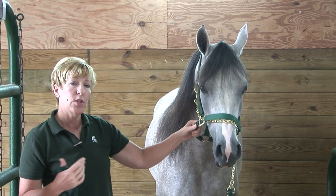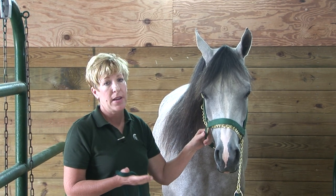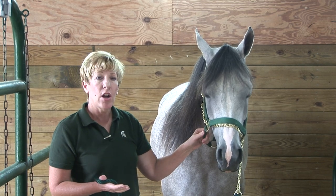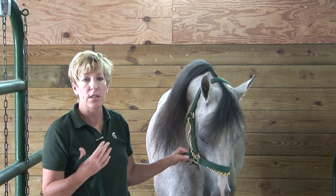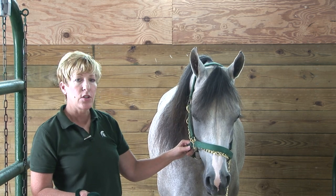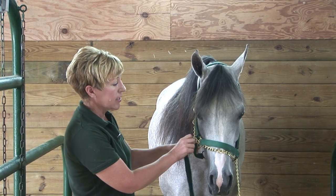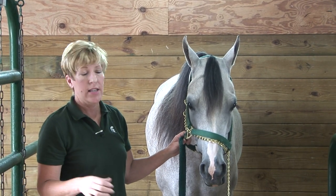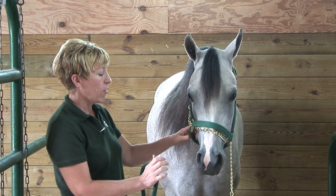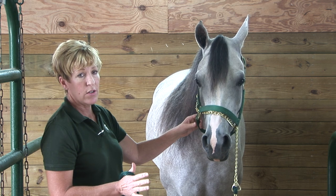However, just as we talked about modifying behavior when you use the ear twitch, you can do a really good job of modifying behavior with the lip chain — as long as you know that you have to release when the horse is behaving or tolerating the procedure you're doing. Just as with the ear twitch, it's really important that your technique of applying this is well thought out, or else you're going to make the horse more head-shy, which we certainly don't want.